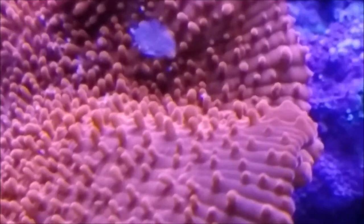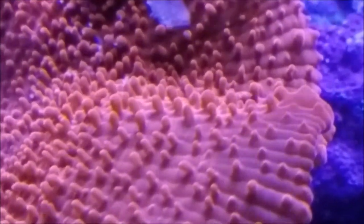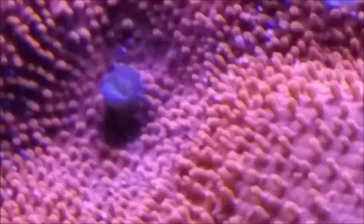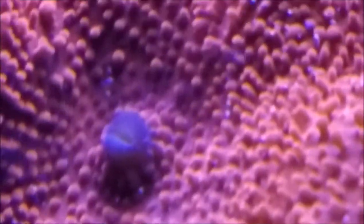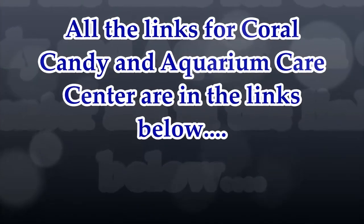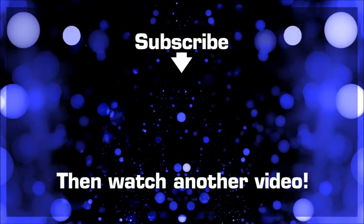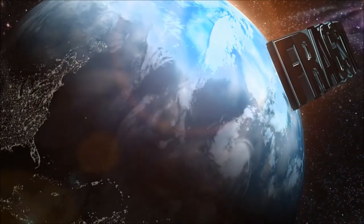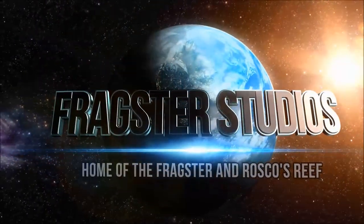If you're not subscribed to the channel, hit the subscribe button and hit the bell so you're notified when videos come up. I'll have more information on the next video, so if you have the chance, pick up a container and give it a try for yourself — all the links are in the description below. As always, this is Scott and I will see you next time around the reef tank. Thank you for watching this episode of Roscoe's Reef. Don't forget to like, comment, share, and subscribe.